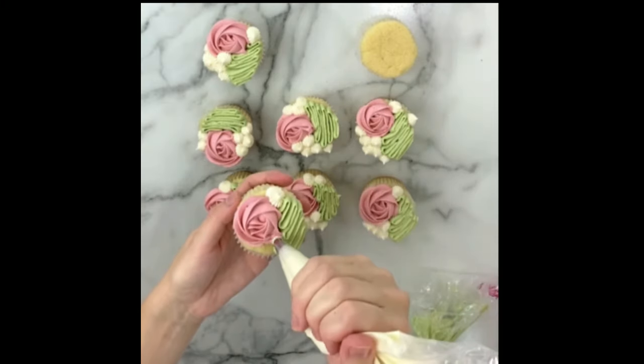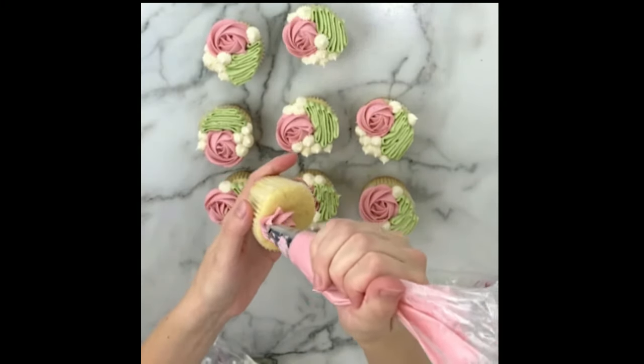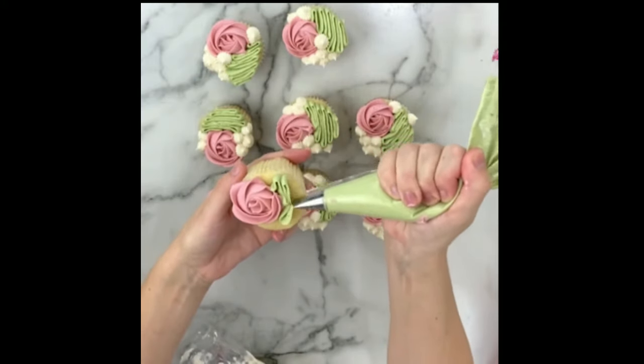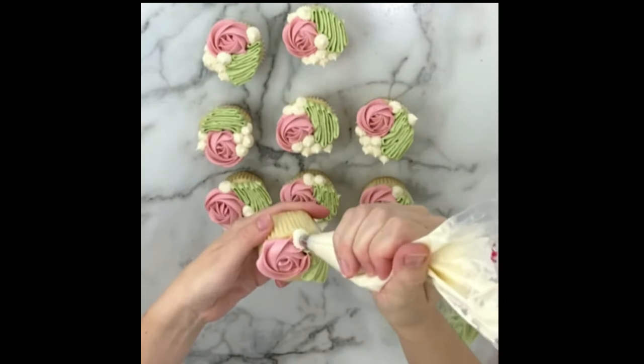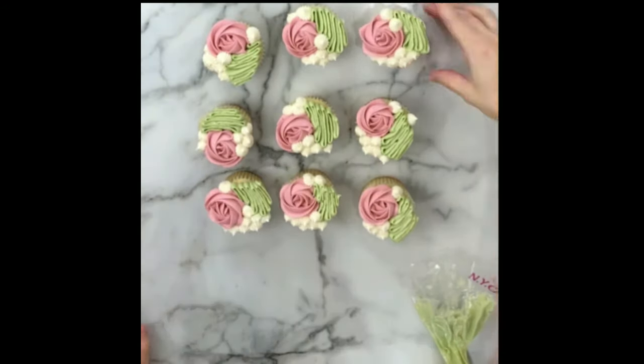I'm using a vanilla American buttercream frosting for these, and I added a bit more powdered sugar to stiffen the consistency for piping. I'm working on getting all my recipes up on my website very soon, so please continue to check back for those. I'll let you know when they're live as well.